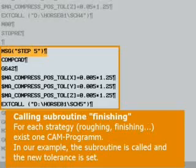The tolerance varies depending on the strategy. Larger tolerances are used for roughing than for finishing. The tolerances are therefore redefined in the machine data in the start program before every call of the next geometry program.